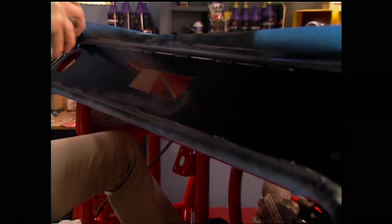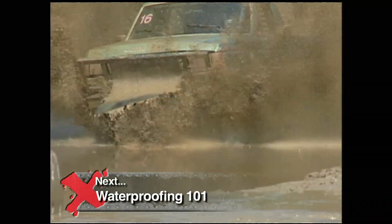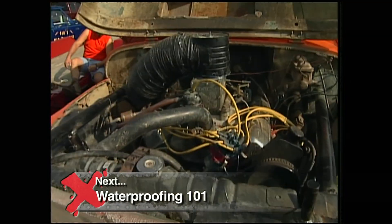During the break, Jessie will finish prepping the dash. But up next, these extreme mudders show us how they keep their rigs running underwater.